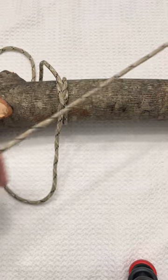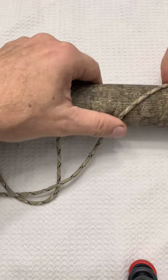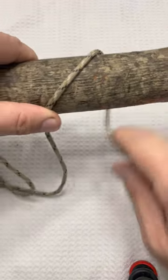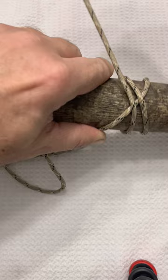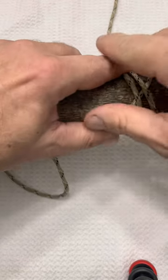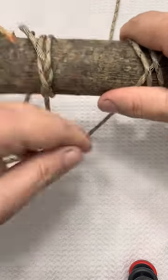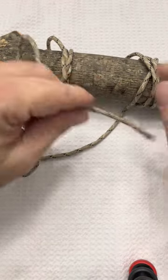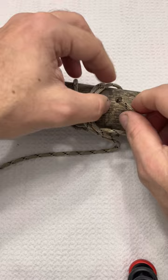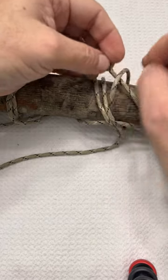We're gonna do the boa knot, which is also sometimes called a double constrictor. We're gonna start it out the same way — go across, do our loop over to make our X. This time we're actually gonna come through and do a second pass over. Now when we come back around with our working end, we're gonna come over this trailing end, underneath here, and then back underneath that first pass.